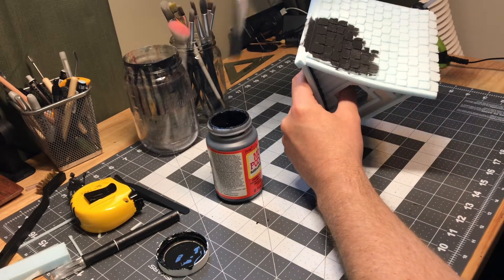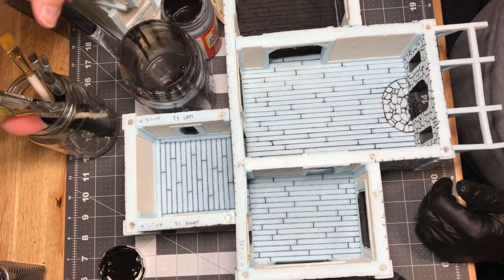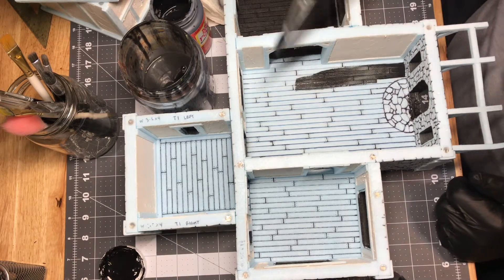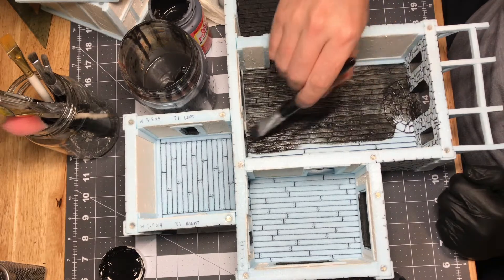This is something I learned from Black Magic Craft. It kind of hardens and seals the foam to protect it and make it a little bit more resilient. I went ahead and applied this on the interior and exterior.